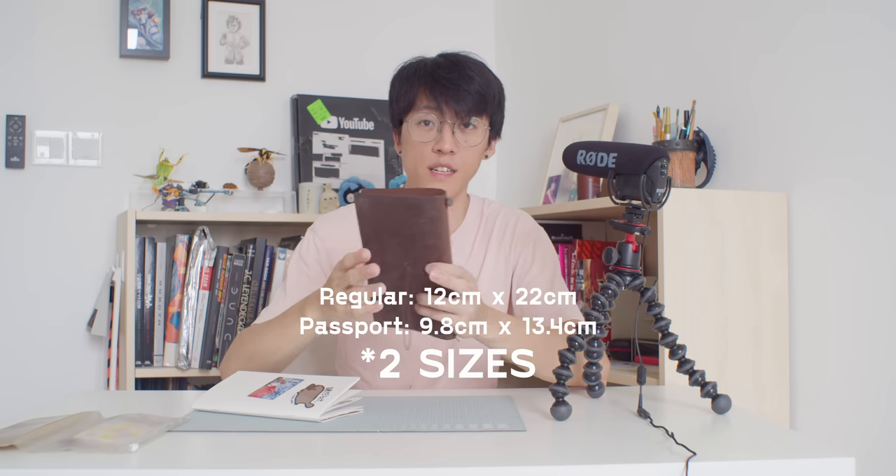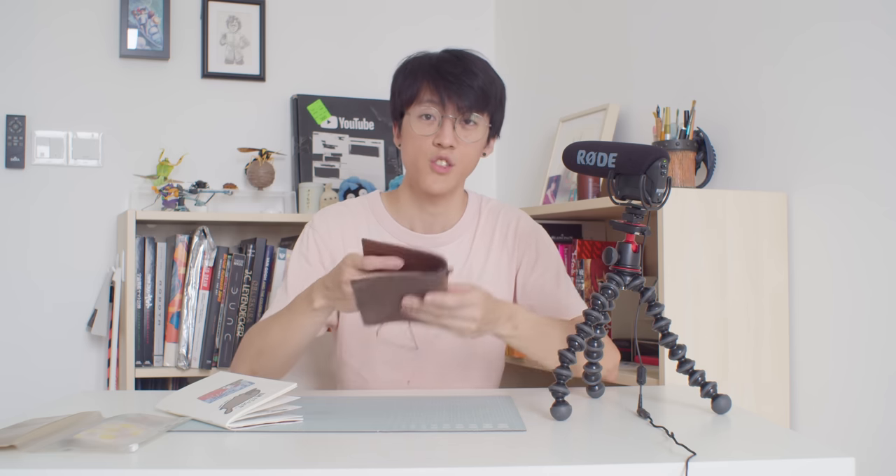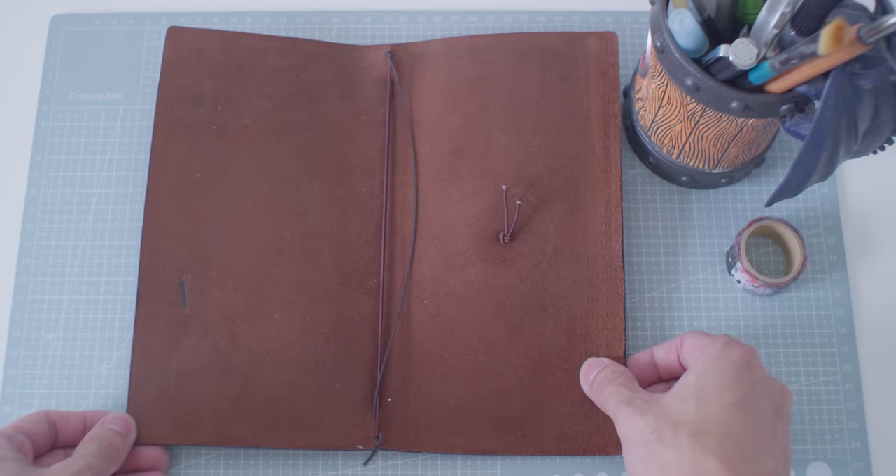Besides being a pretty cool product, the Traveller's Notebook also speaks to an interesting balance of form and function when it comes to designing for a certain target audience. It's actually a system which comprises two main components: the case and the insert. The case is made out of leather and comes in three sizes. I have the regular size here, which is the one they first came out with and remains their most popular flagship dimension. The construction is really simple — it's a piece of leather with an elastic band in the middle for you to add your insert into. What's interesting is that over time the leather will wear and patina to create a nice looking texture unique to each Traveller's Notebook, and this case is what you'd build your whole notebook system around.